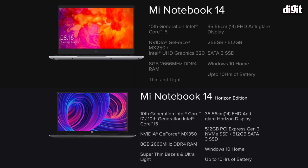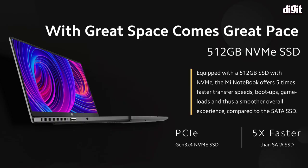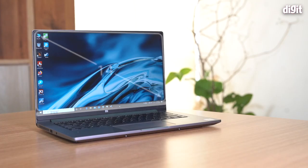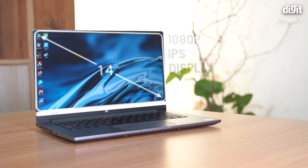Let's go over the specs of the Mi Notebook 14 Horizon Edition. There are actually two models: the Mi Notebook 14 and the Mi Notebook 14 Horizon Edition. All laptops are powered by Intel's 10th gen processors and come with 8GB of RAM standard. All models also come with an NVMe SSD on board as standard — a PCIe 3.0 NVMe drive using four lanes (x4), which is pretty much the fastest you can get in terms of read/write speeds.